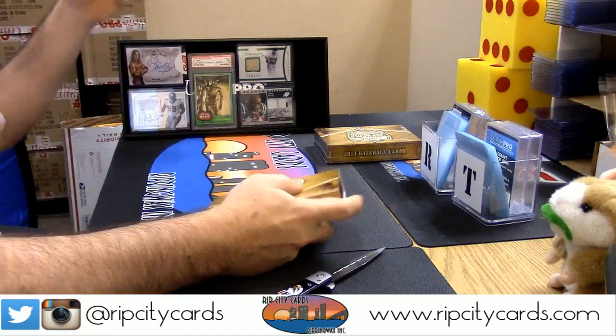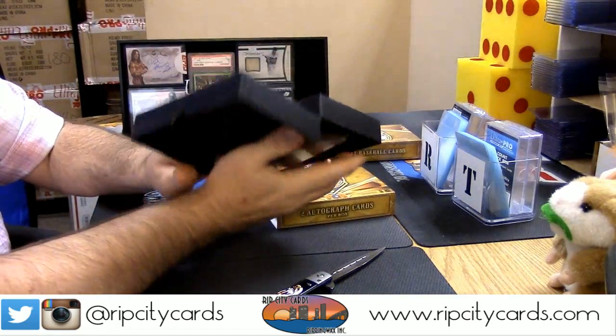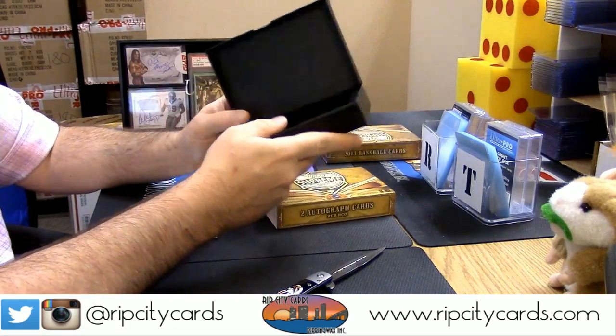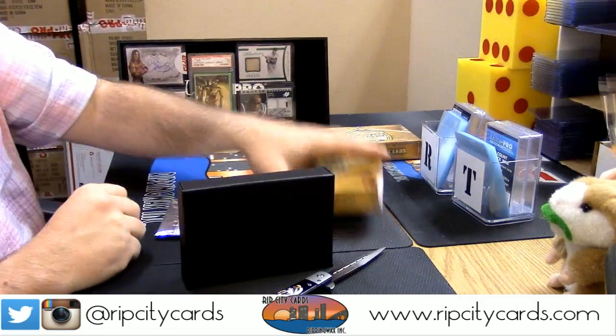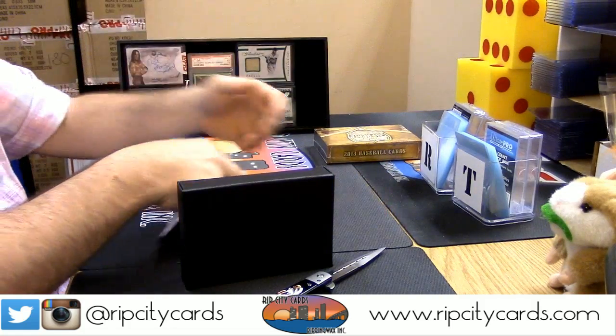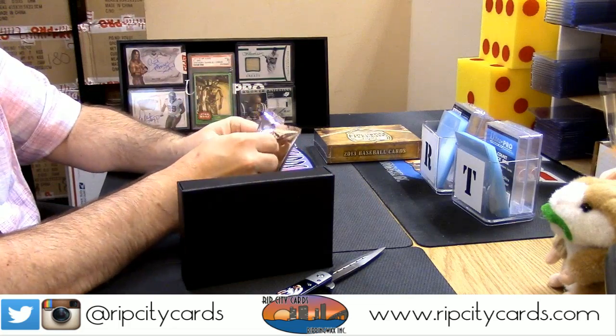I will say it again — this stuff came from the first shipment of Bowman. You know they front-load that stuff so it looks better and they get more hype on it. This is just the way of the world.